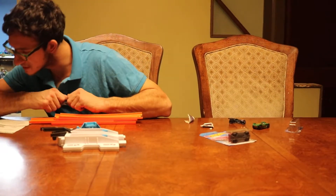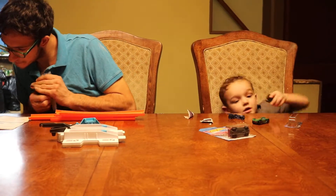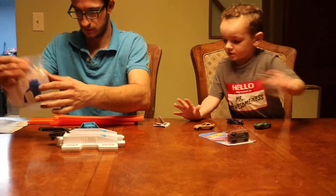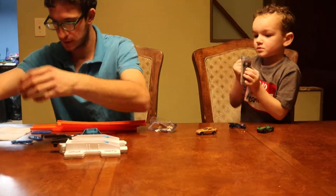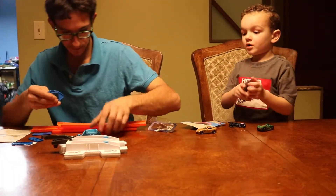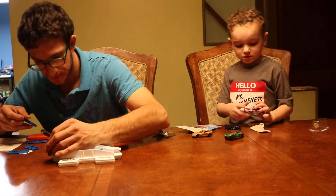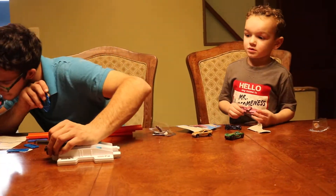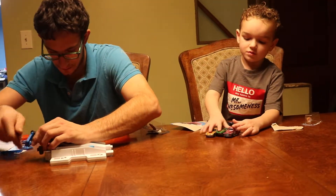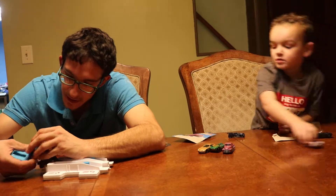Step two — go on. These right here, this is what it is. Two can go in, two can go in. Come on, like so, and then this will hook into here like so.